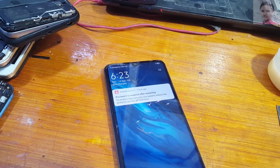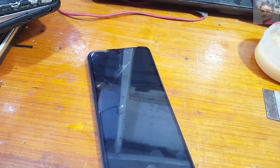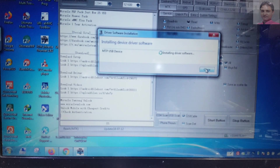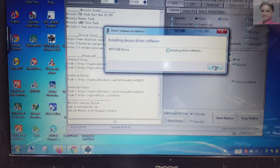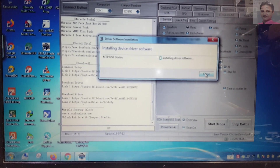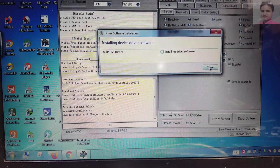Just connect your mobile through the USB cable and you will see MTP USB device is installing. Just wait until it says complete or failed.